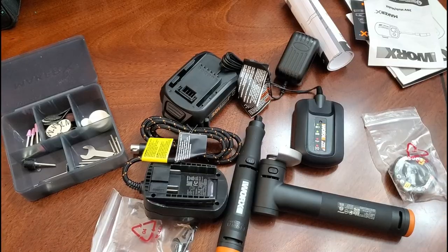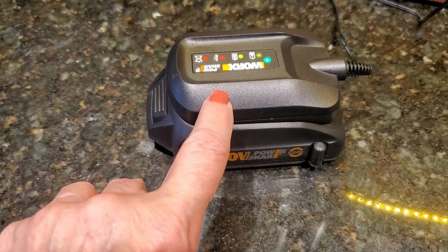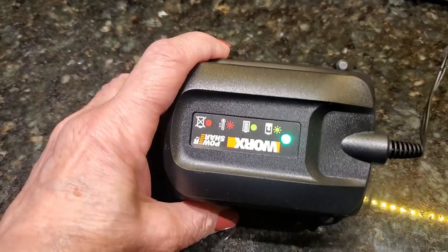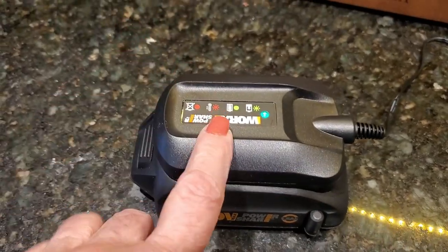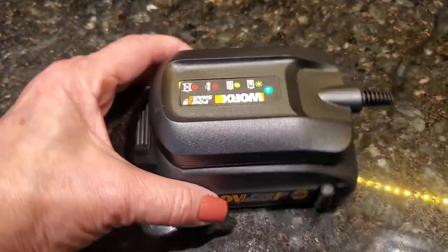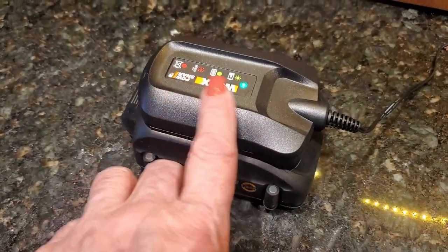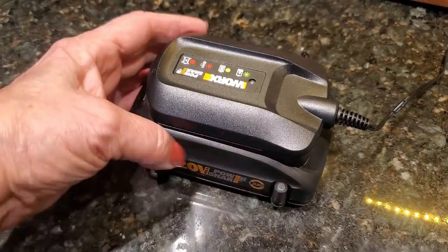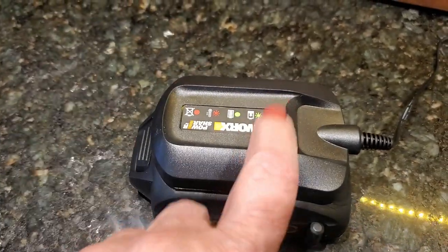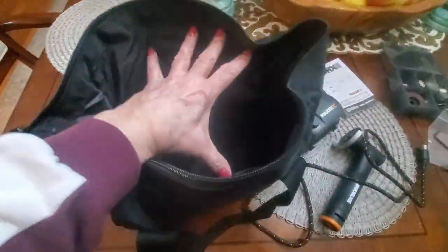The first thing you want to do is charge the battery. All you do is slide the top onto the base, and when you see that green light you know your battery is charged. Make sure you do that first, because if you don't, you won't have a fully charged battery. It's very easy — just slide this on and off. There are little pins underneath, and once that light stops flashing and becomes solid, you have a fully charged battery.